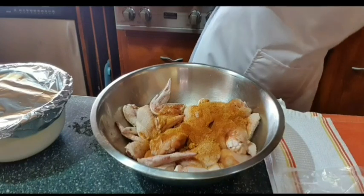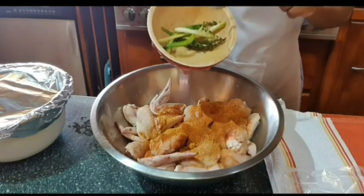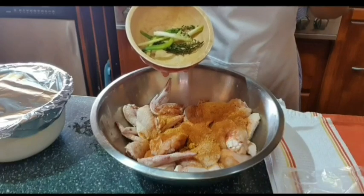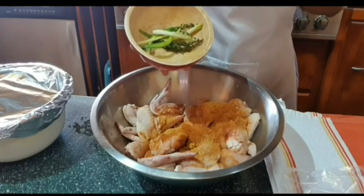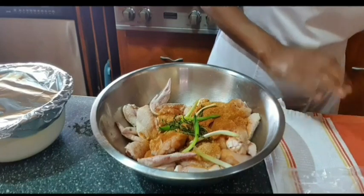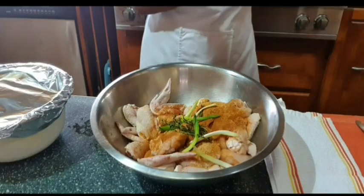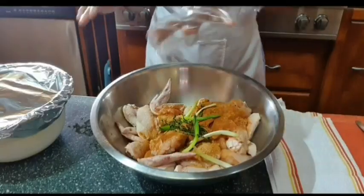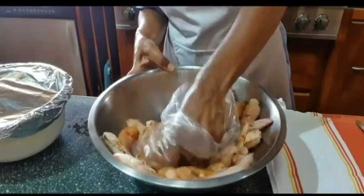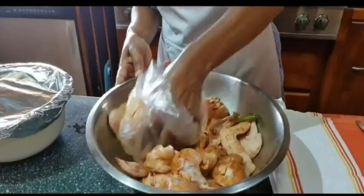I'm also going to add pieces of green onion, onion, and thyme. I don't cut up the green onion small because when you're frying the chicken and they get into the oil, they tend to burn, so I will be picking these out when I'm ready to fry. Since I don't have a kitchen glove, I'm going to use a clean poly bag — what we call a flour bag here in Jamaica — to rub in my seasoning.